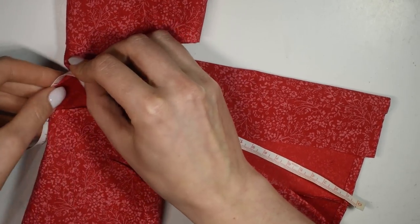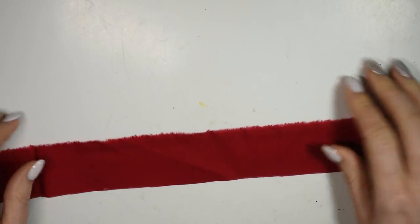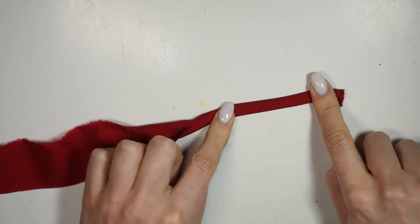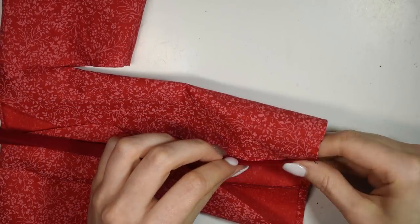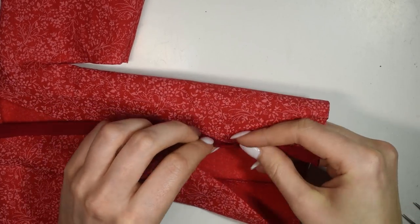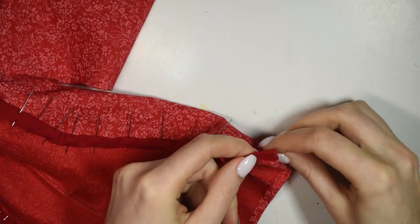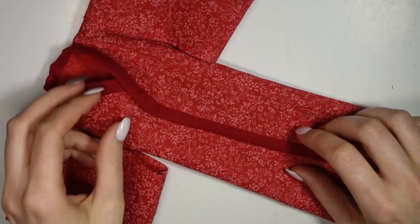Once you've measured all around the edge, add a bit for seam allowance, and cut this length out of a long strip of fabric, and then you're going to fold it up like so to make the collar. Pin the raw edge of the kimono inside the collar and sew it on with really small stitches. And that's our basic kimono done.